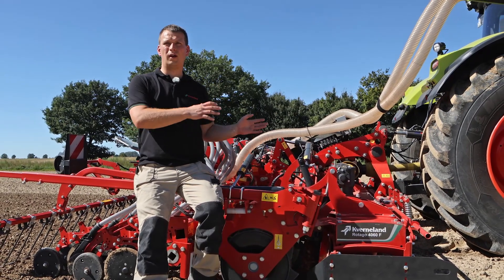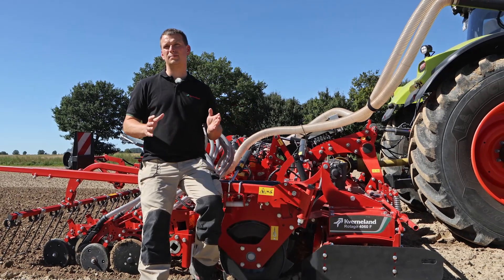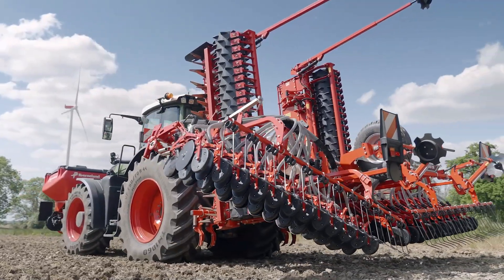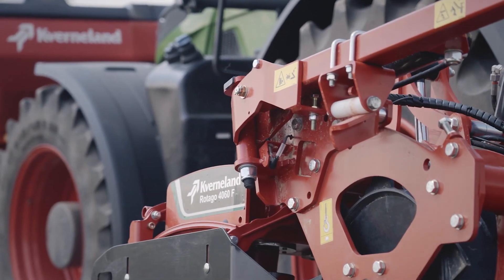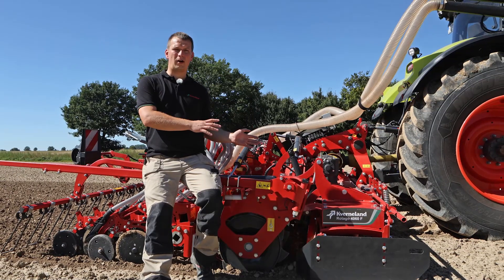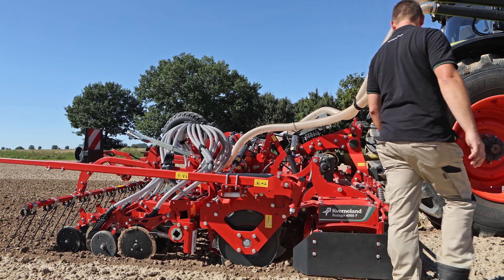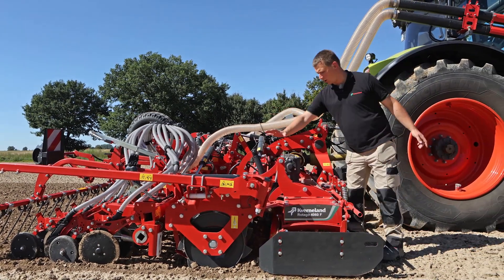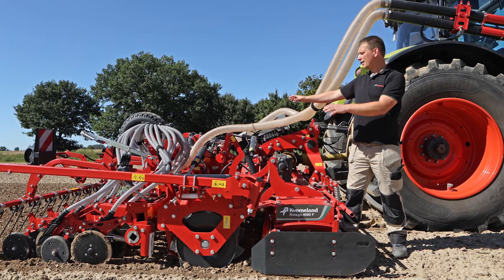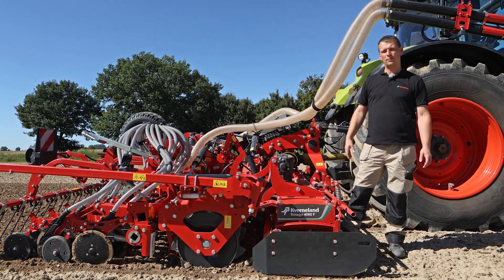So what we have done on the Rotago is we have done a very big job to reduce time for the adjustment of the Power Harrow itself. If you look at our Power Harrow here, we have the option to adjust hydraulically during work: the working depth of the tines, the leveling bar, and in combination with the Coulter bar, I can adjust seeding depth and Coulter bar pressure — all from the tractor cab without going down.